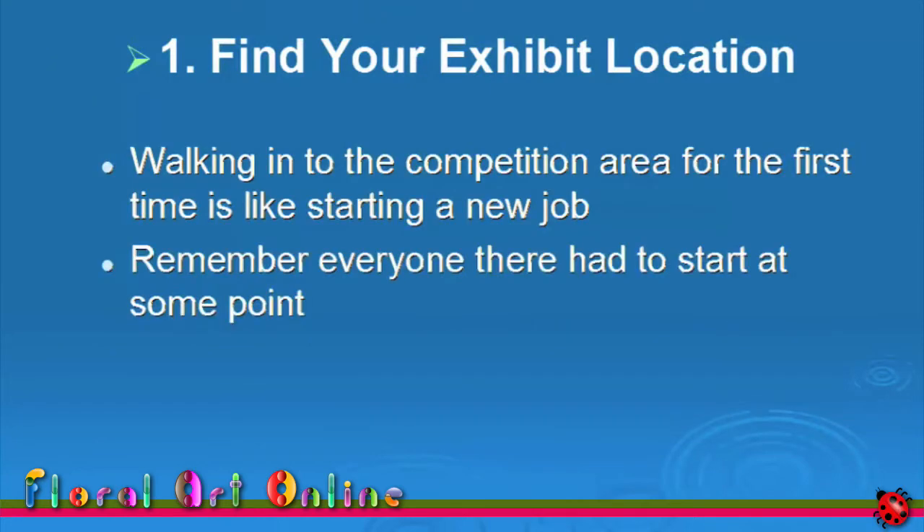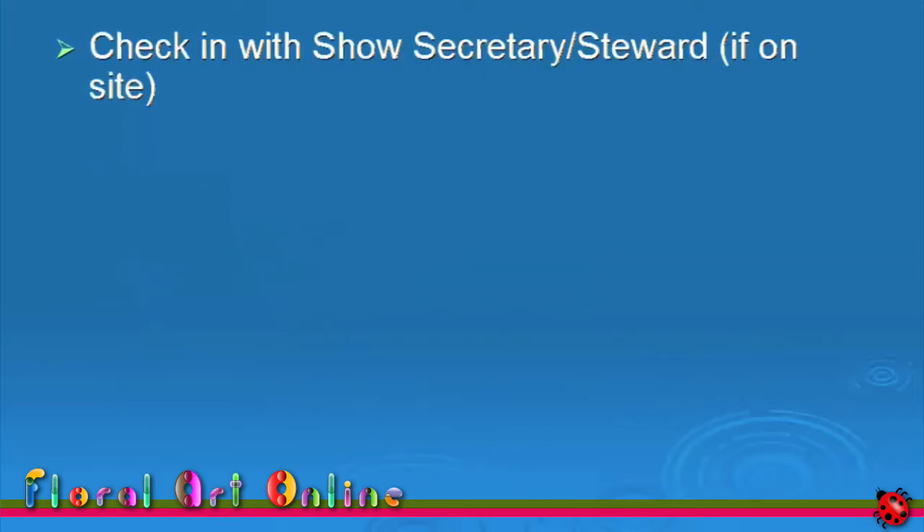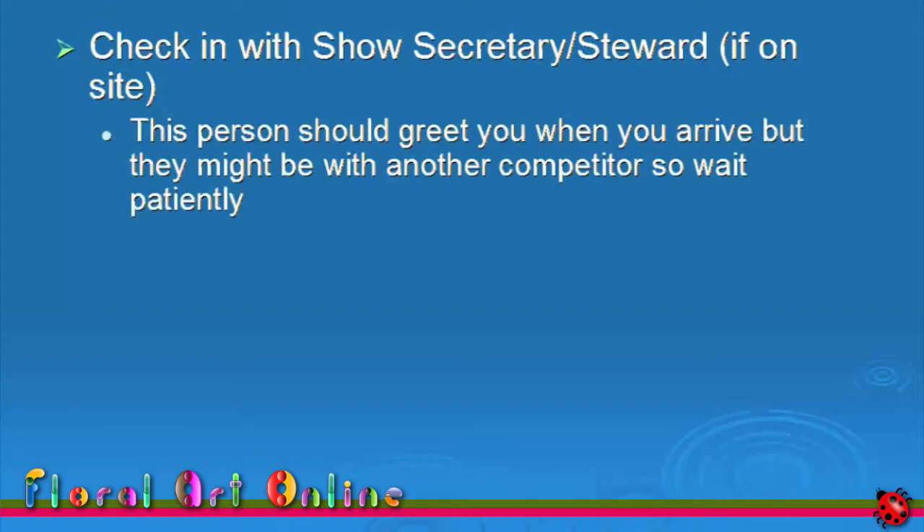Walking into the competition area for the first time is like starting a new job. Remember, everyone there had to start at some point. You're there to compete and to learn, first and foremost, so focus your energy on this. Check in with a show secretary or a show steward, if there is one on site. This person should greet you when you arrive, but they might be with another competitor, so wait patiently.